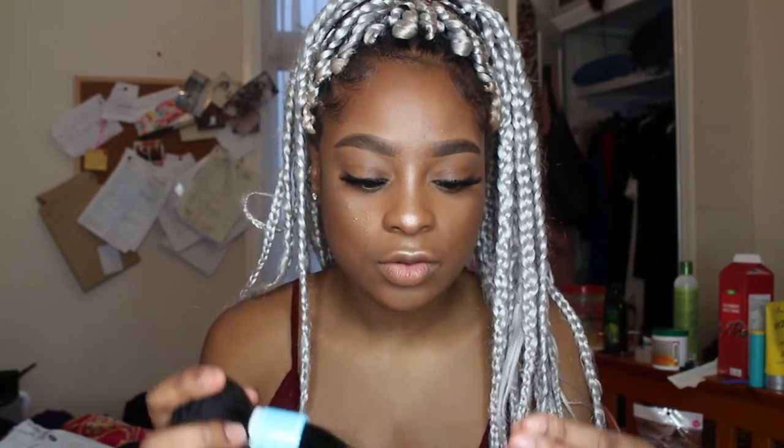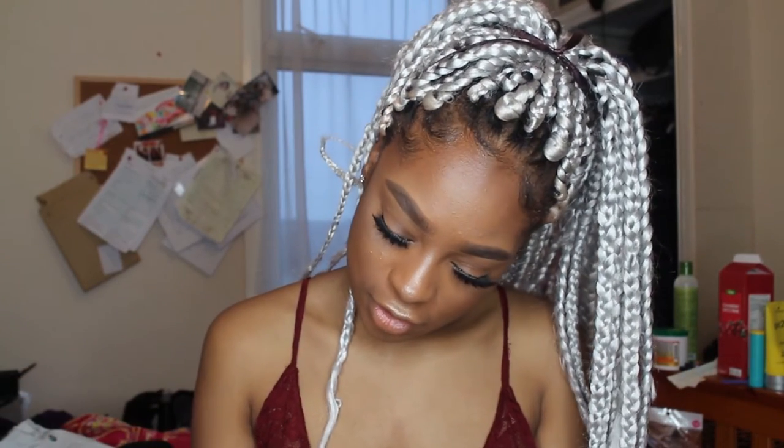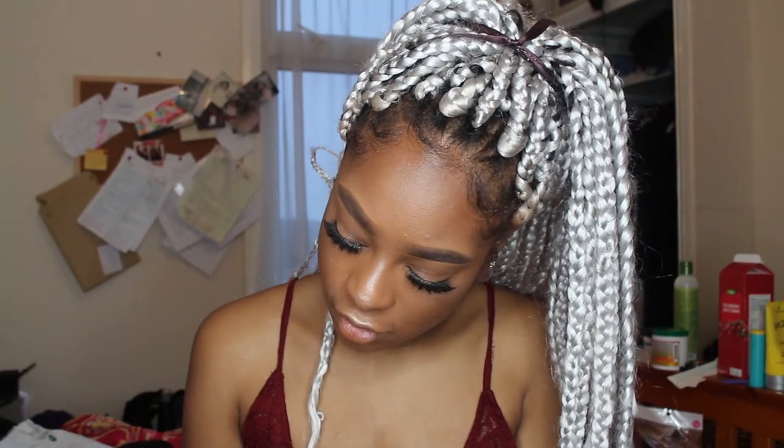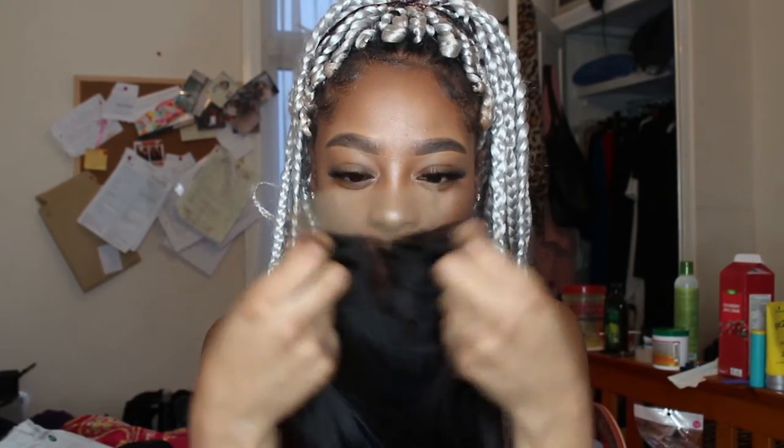I haven't done anything to the hair since I got it. I just noticed it has little brown and orange strands in it, so I do believe this is natural hair. For the closure, I got a three-part — free part — because I don't like it when it comes already plucked. I like to pluck it myself.